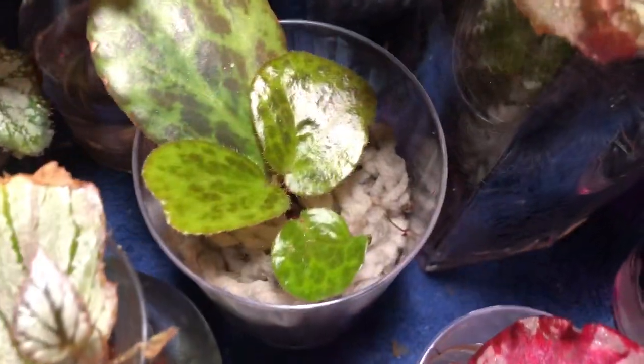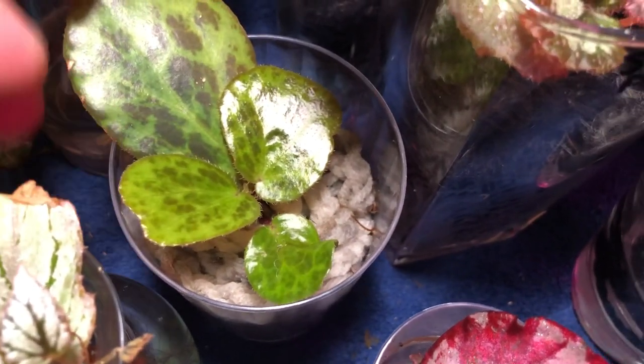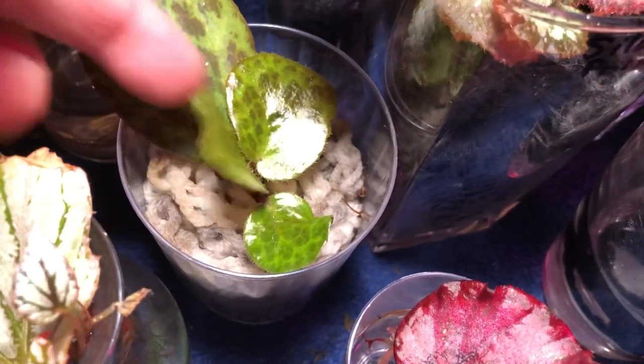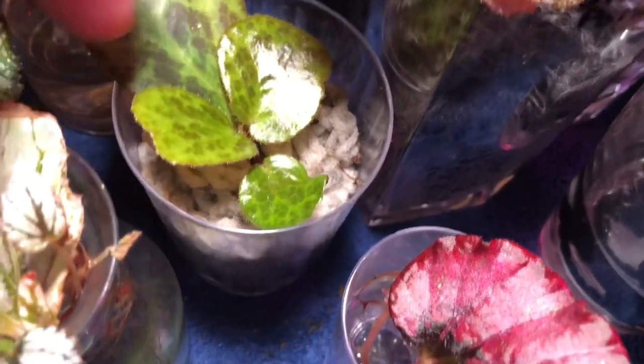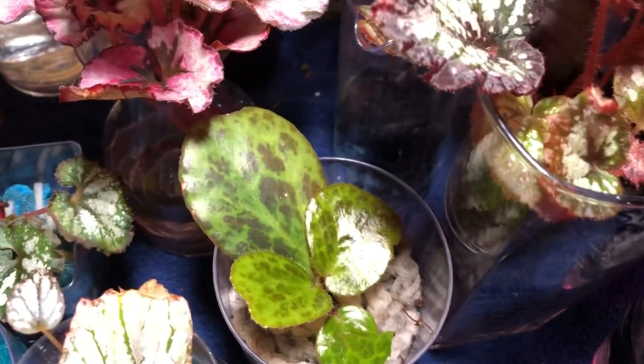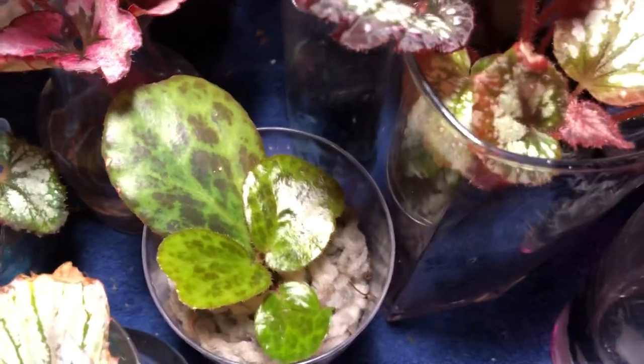This one here is the Blaney Eye — leaf propagation. I just stuck the leaf into the acrylic yarn directly; I didn't water prop it. Sure enough, we've got a baby growing. Leaves are growing relatively quickly. Another one I have to water — all of these I have to water, they're starting to dry out a little bit.